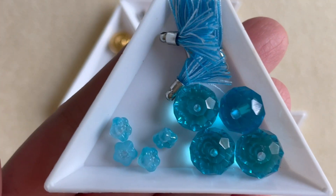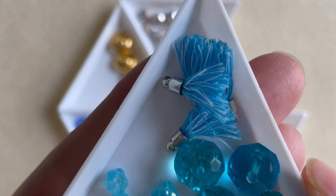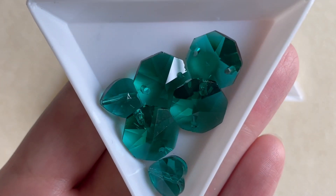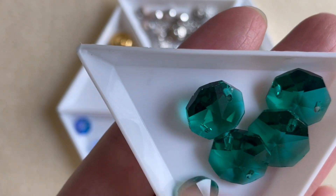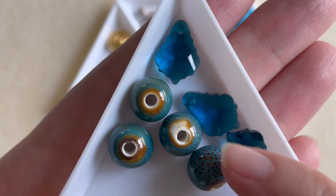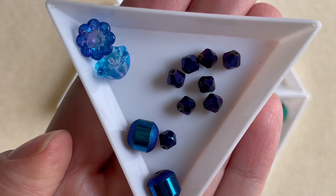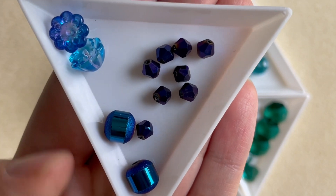We have some beautiful aquas — some large rondelles, some tiny cute flowers, and some tassels. I'll be honest, the tassels don't usually excite me that much; I prefer silk tassels. Then we get some emeralds that look almost like chandelier parts, and two beautiful little heart beads. For those chandelier-style emerald beads and the little heart beads — very cute. We also get some dark teals, some baroque crystal baroque pendants in that chandelier style, and some ceramic, more gritty and earthy beads.